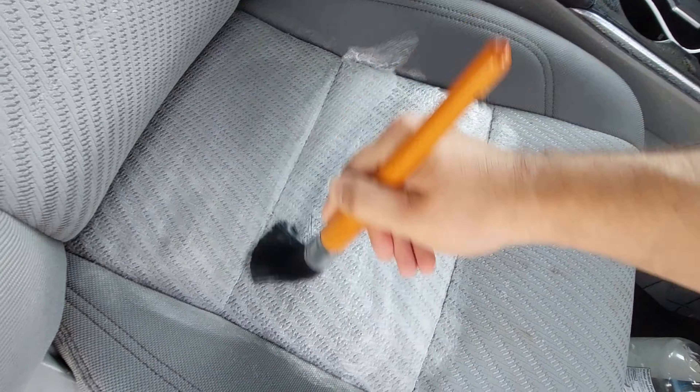I just lean the seat back and put the mixtures on the top part of the seat the same way, starting from the top to the bottom. And I've done the same process. Now I'm going to soak them again to let the solutions sink in a little bit.